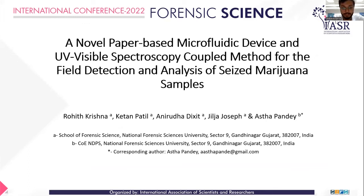Good afternoon to the respected jury and the organizers of this conference and also my fellow presentees. My name is Rohit Krishna. I'm a master's student from National Forensic Sciences University, and this is a research based on microfluidic devices and a coupled method with UV-visible spectroscopy for the field detection and analysis of marijuana samples.